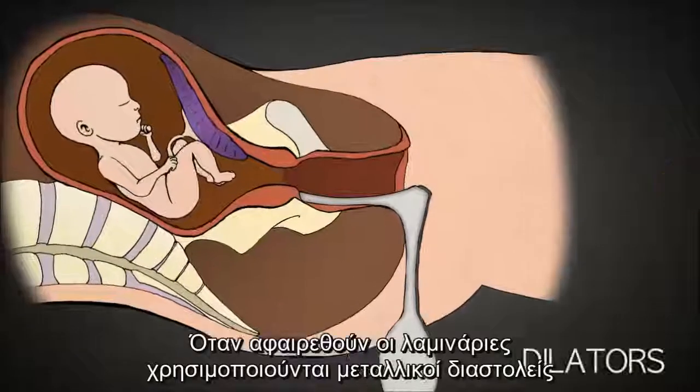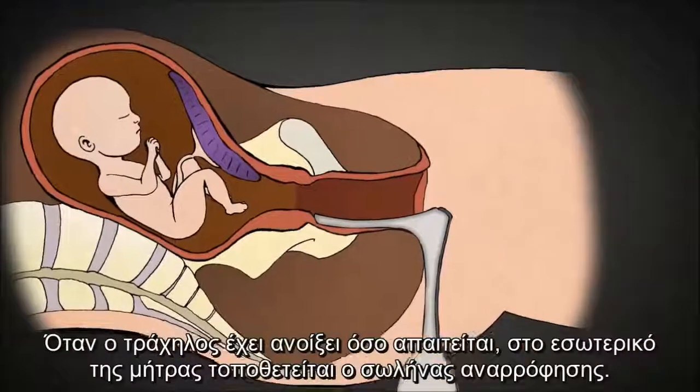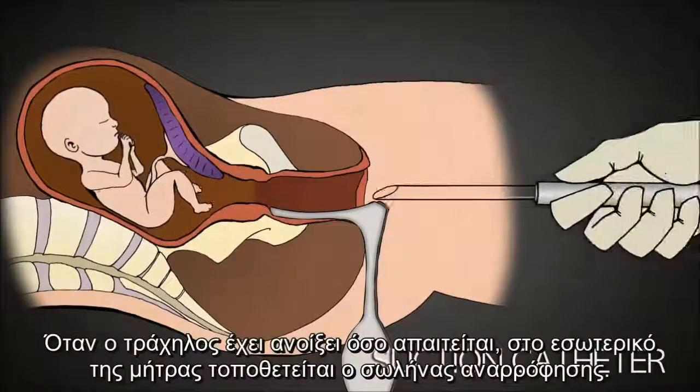Once removed, metal dilators can be used to further open the cervix as needed. Once the cervix has been stretched open, the suction tube is placed inside.